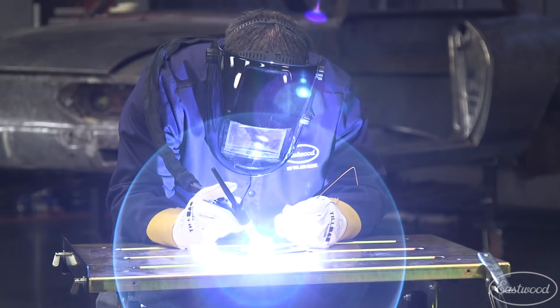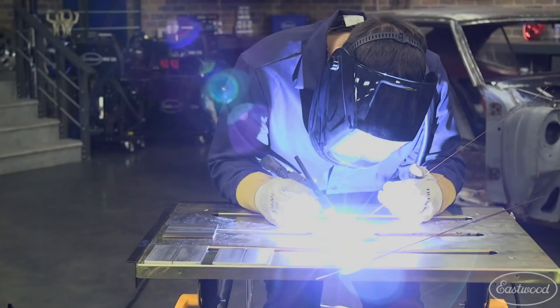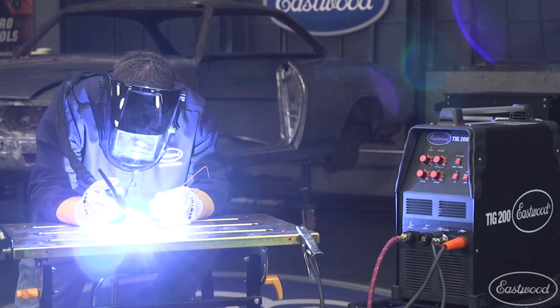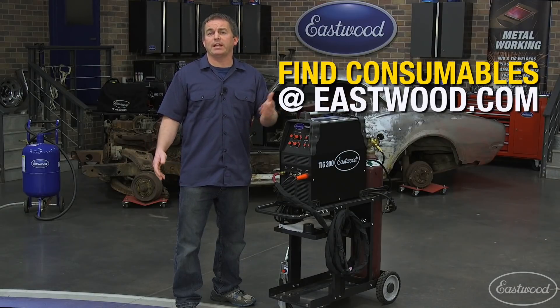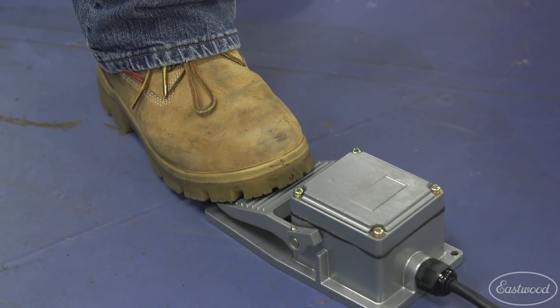Let's check out the Eastwood TIG 200 AC-DC. It operates on either 240 volts or 120 with a supplied adapter cord, and it's going to weld steel, stainless, or aluminum up to one quarter of an inch thick. The high frequency start will give you precise arc control and it has a square wave inverter for accurate aluminum welding. Plus it uses a WP17 type torch that accepts common cups and collets, so you'll be able to get all your consumables at Eastwood or most stores that sell welding supplies. You can use the trigger on the torch or, for the most precise amperage control, switch to the foot pedal.